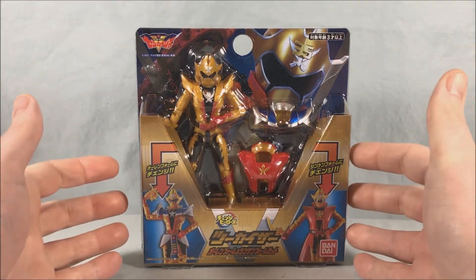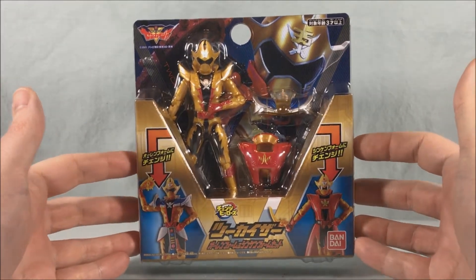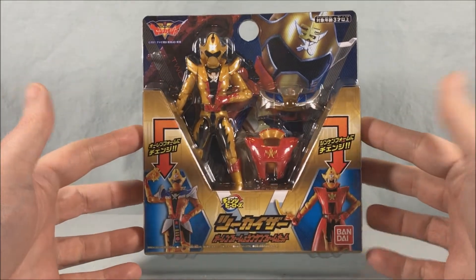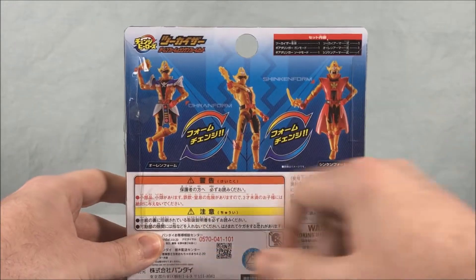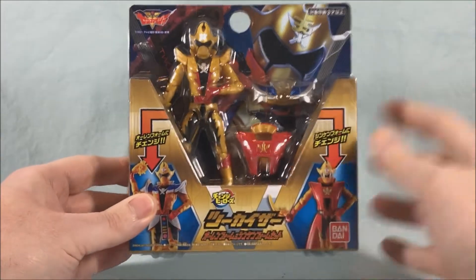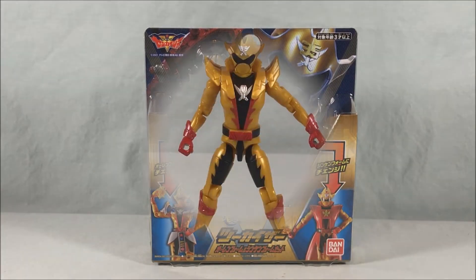Hello fellow collectors and welcome to Long's Toys. Today we are taking a look at Change Heroes 2 Kaizer, O-Ren Form and Shinken Form set from Kikai Sentai Zenkaiger. The packaging is pretty similar to the rest of the line and shows how you can form O-Ren Form and Shinken Form. The back doesn't have much else going on, just showing the different forms, with the usual warnings below. Pretty simplistic packaging but it looks good — happy to finally get 2 Kaizer in this line.